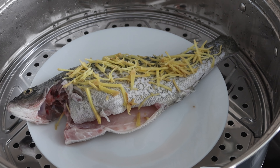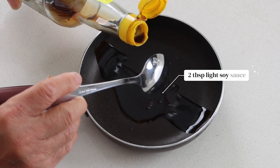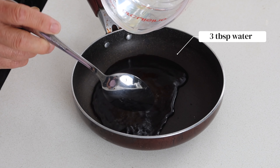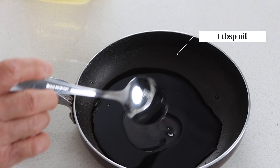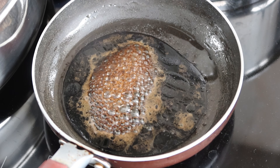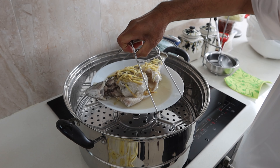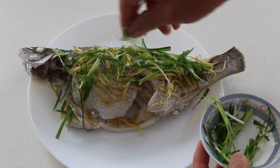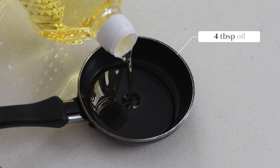Now put the cleaned fish on a steam-safe dish and spread the ginger strips on top. Set up the steamer on high heat and once hot, place the fish in to steam for 15 minutes or until just cooked. Meanwhile, combine 2 tablespoons of light soy sauce with one and a half teaspoons of sugar, 3 tablespoons of water and 1 tablespoon of oil. Heat it up on the stove until the sugar has dissolved.